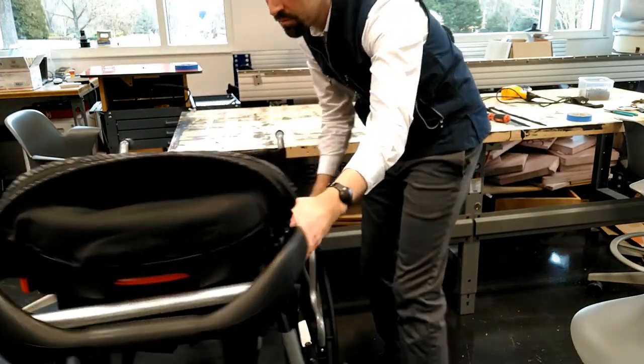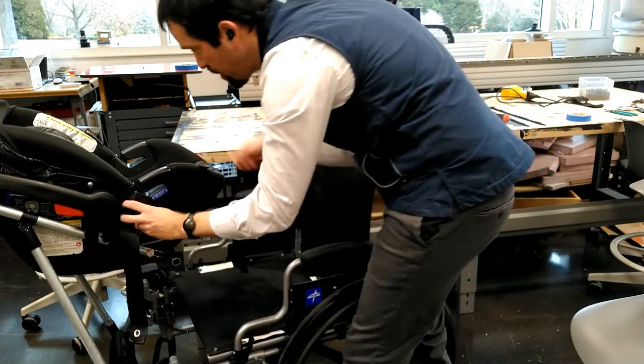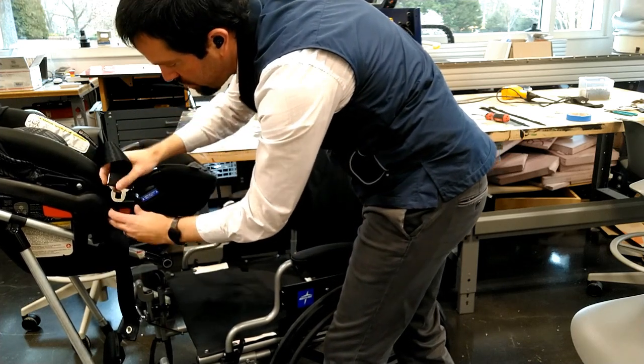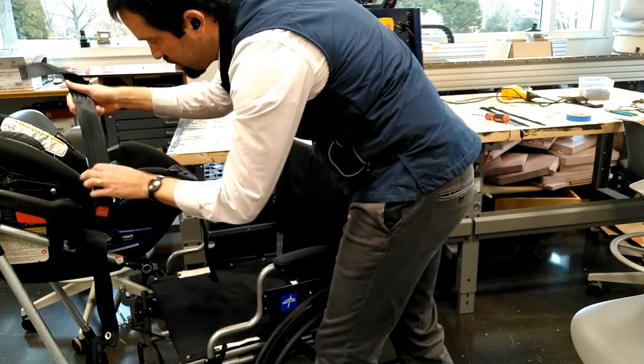Now flip this around. Here's the seat belt buckle. Just slide that through the belt path, buckle it in, and pull it tight.